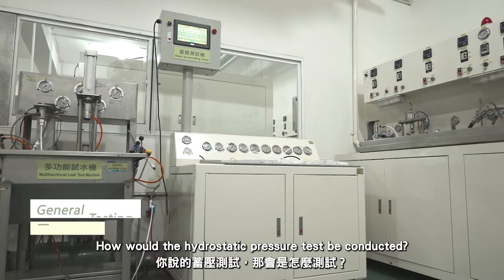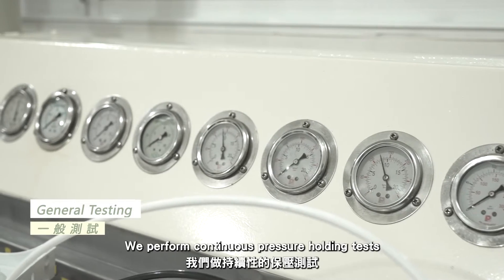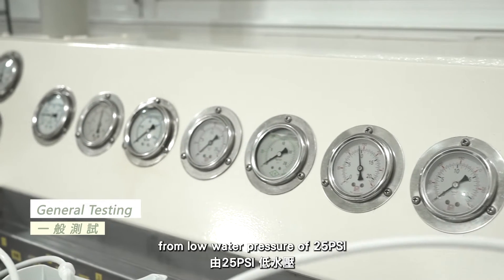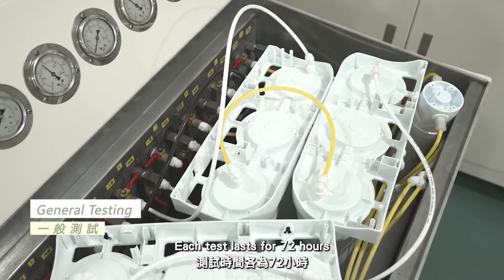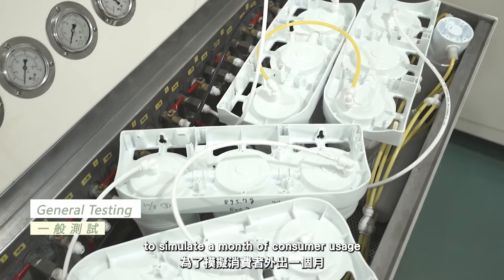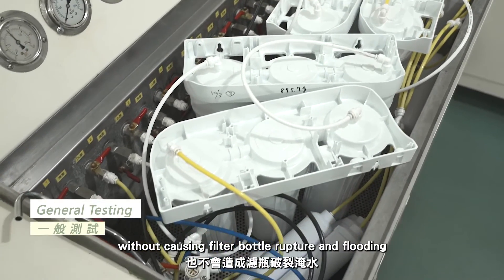How would the hydrostatic pressure test be conducted? We perform a continuous pressure holding test from low water pressure of 25 psi to high water pressure of 150 psi. Each test lasts for 72 hours to simulate consumer usage without causing filter bottle rupture and flooding.